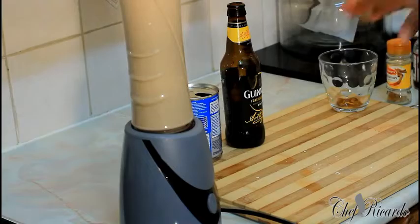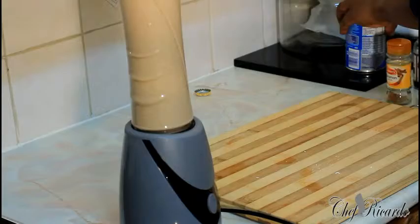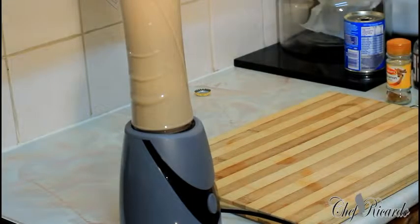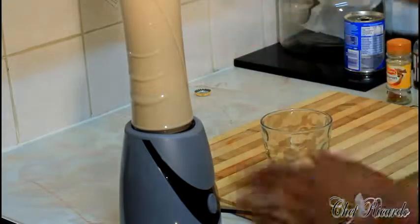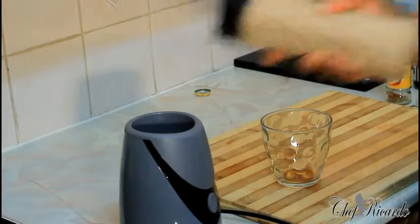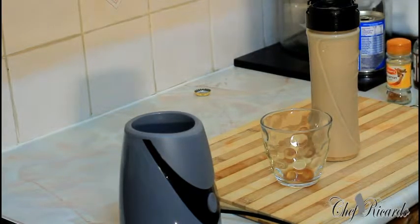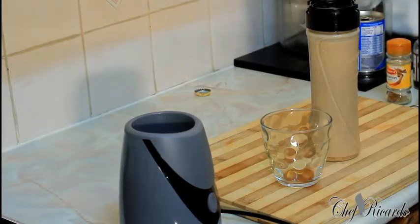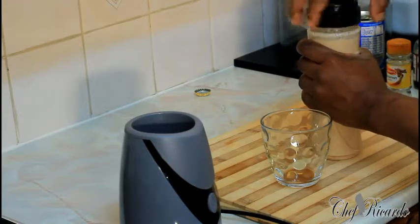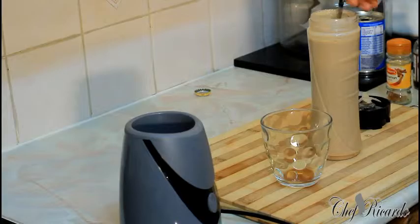Nice and lovely. So right here as you can see, I just finished blending. Let's put all of my ingredients into my glass. Give it a shake. Original Jamaican peanut punch — the best thing is to let it set first and you will see the beauty. But I'm going to taste it so you can see what's going on with it. Look at that. Beautiful. Let's taste it.